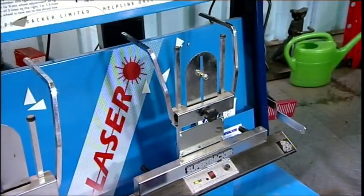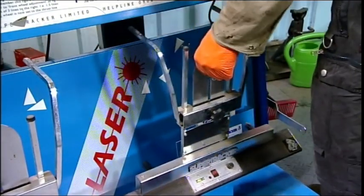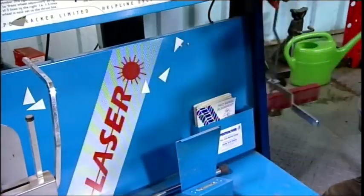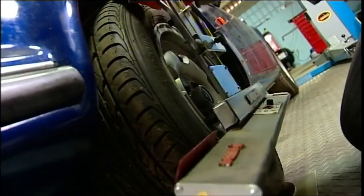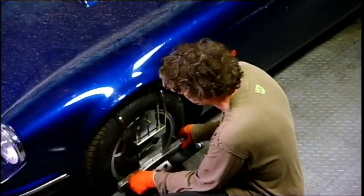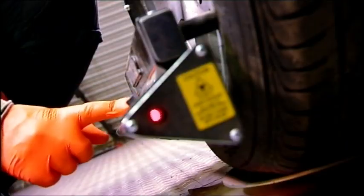Now we can start putting on the laser gear. Laser tracking is the best system for checking alignment as it gives excellent accuracy. What we're going to do first of all is put on the actual laser unit itself — this just pops into place — and do the same on the other side.